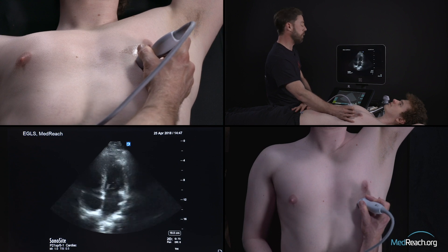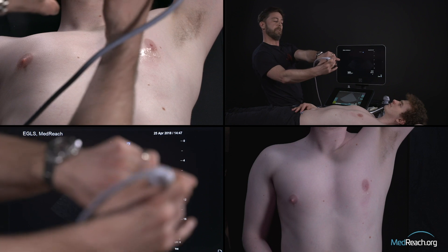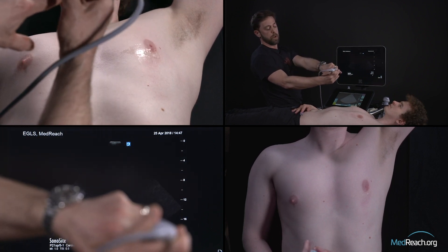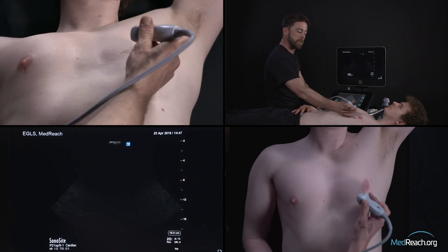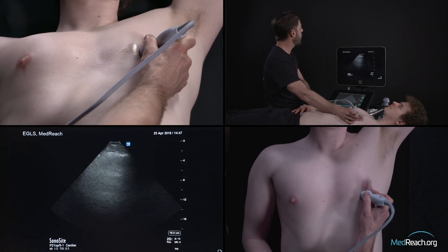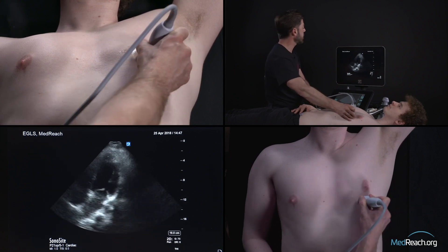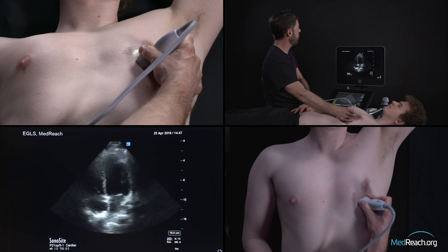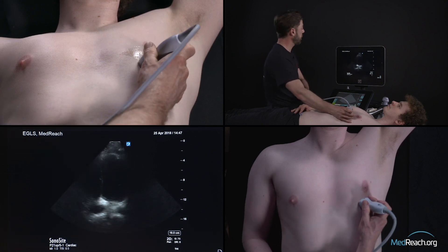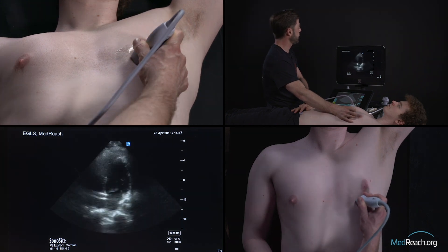When you tilt the probe, you will often bump into a rib — it's really small movements that you have to make. Sometimes it's just a few millimeters to find that opening between two ribs. If you're trying to get that view and you're making large movements, you will never get it. It's small movement, and that's why the way you hold the probe and being stable on the patient will have a tremendous impact on your ability to generate that view.